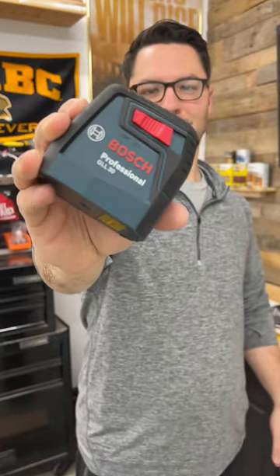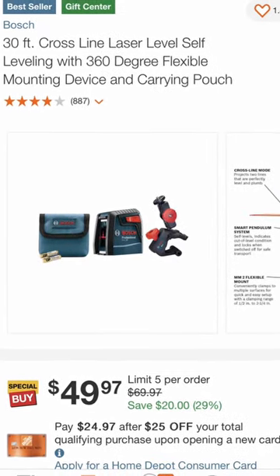Well, wouldn't you know, this guy comes with all three of those things — it checks all those boxes — and you can get it right now for $50, down from $70.